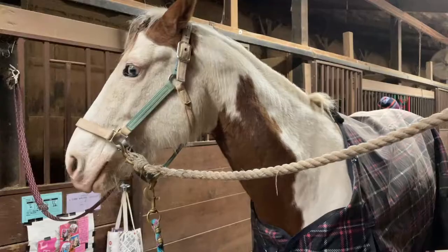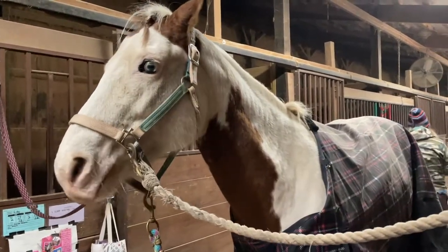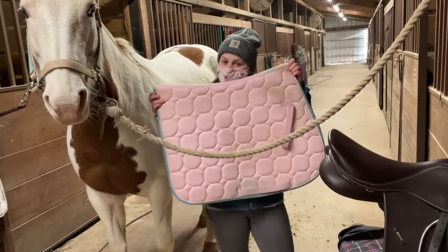Hello! Today I'm going to be showing you how to properly tack up your horse so that you can go on a ride safely. You first need a horse, obviously, so you can tack it up.